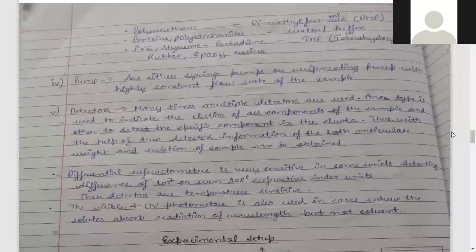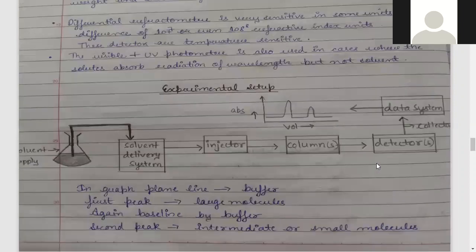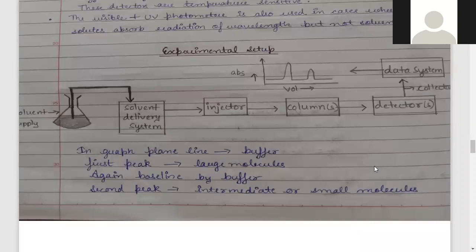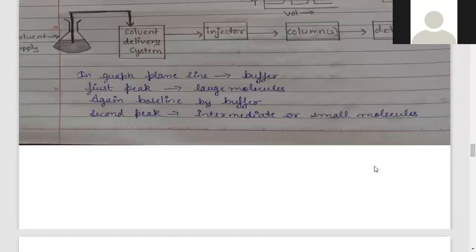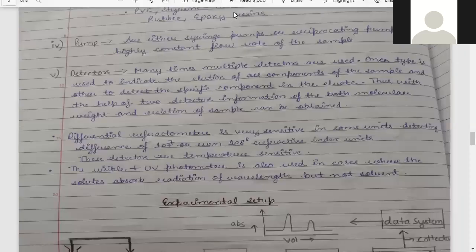The main types of detectors used include the differential refractometer, which is a sensitive detector. After covering the detectors, the next topics include the experimental steps, how to interpret the chromatography graph, and the advantages and applications of gel chromatography.